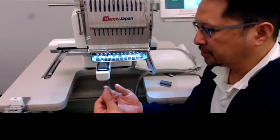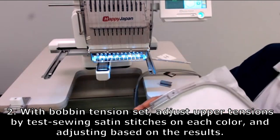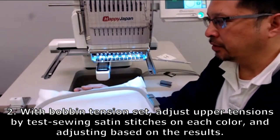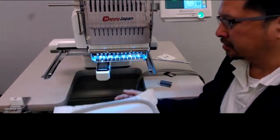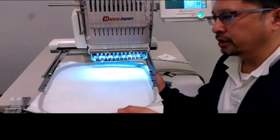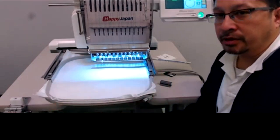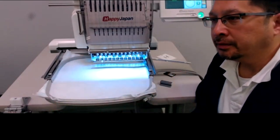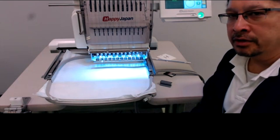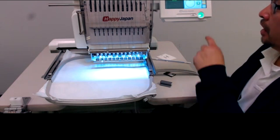Now that I've set the bobbin case tension correctly, I'll pop the thread into the pigtail and put the case into the machine. The next step is to sew a design to test the tension. Think of it like a printer test print — when you buy a new printer, it prints stripes for each color nozzle so you can see how each is performing. That's exactly what this tension test does.